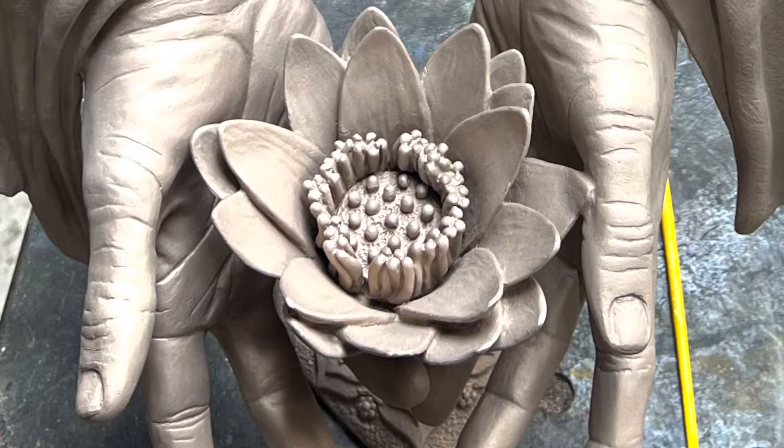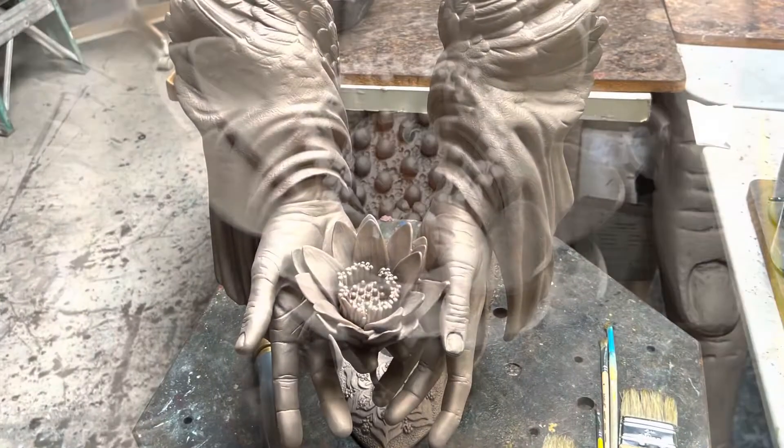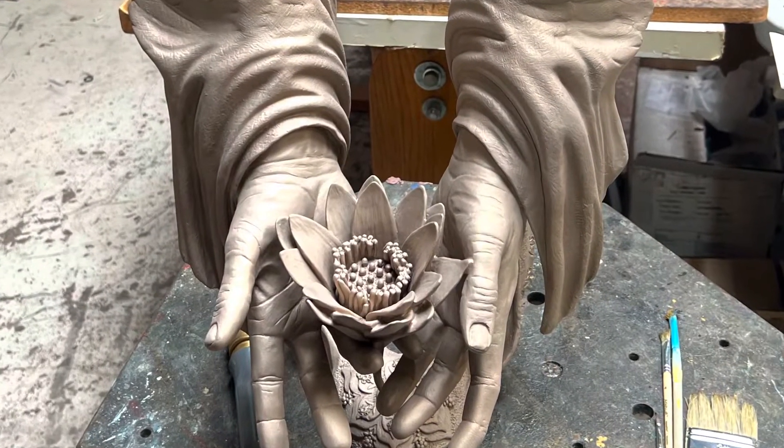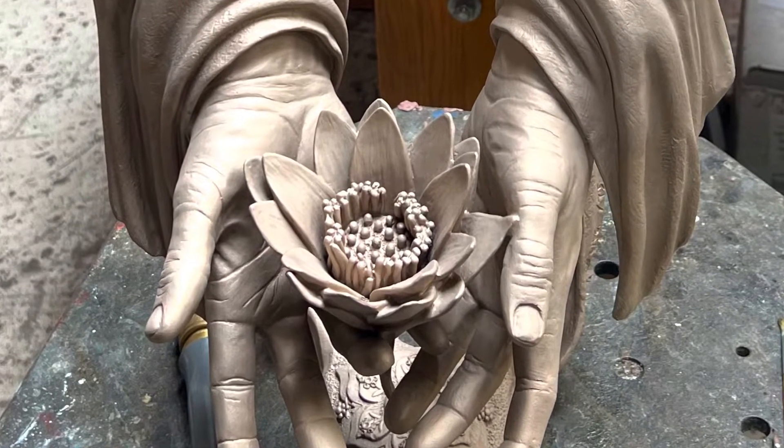The sculptures arrive in their raw form, which have been sandblasted. A patina is a process of applying heat and chemicals to change the color of the bronze.